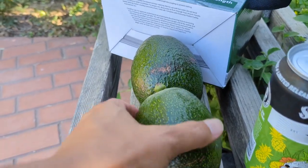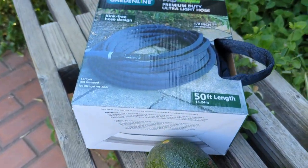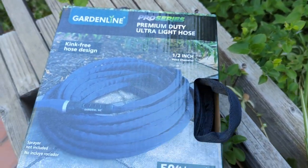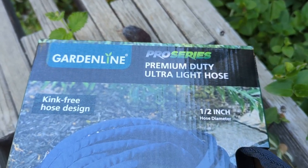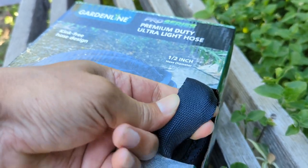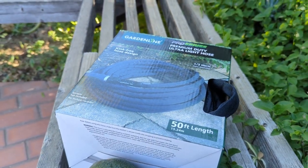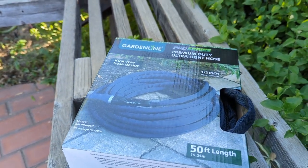That's something I'm going to be enjoying after I let it ripen up a little bit. But something I also wanted to show you guys — I bought a garden hose at Aldi's, a 50-footer for six dollars. It says 'Pro Series Premium' but I don't know about premium. It's a woven material and it's supposed to be kink-free. For six dollars I ended up buying two.